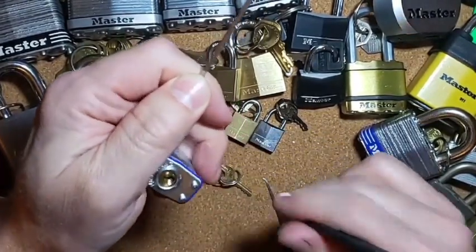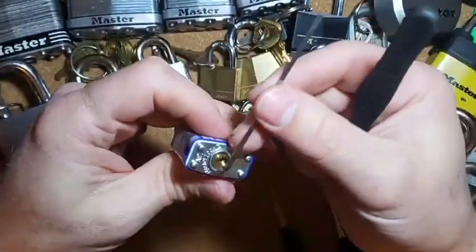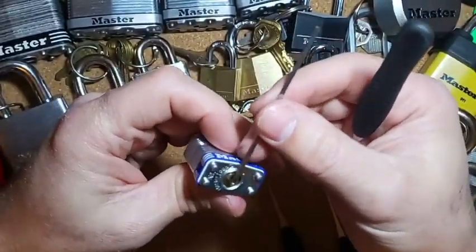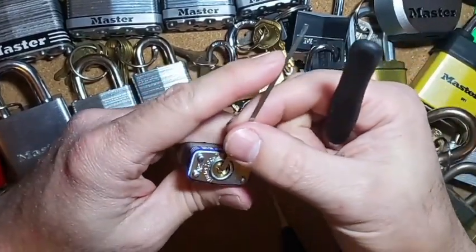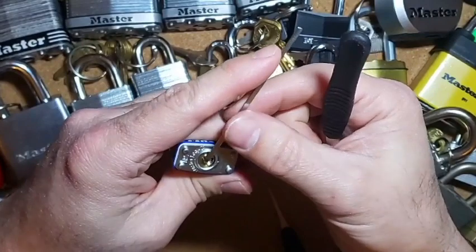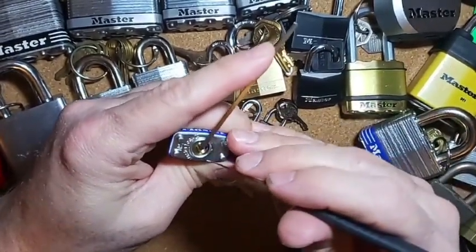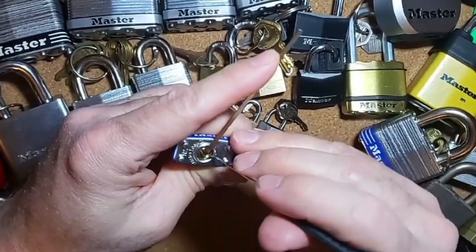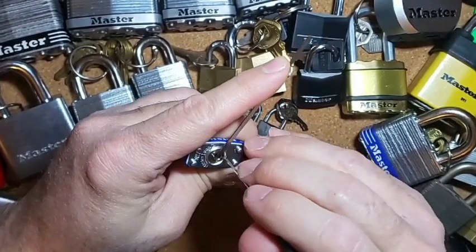Since it is a small lock, I always like this tension wrench in the top of the keyway so I can have some room. You don't need heavy tension, just very light tension is all I really need. I'll go all the way to the back.